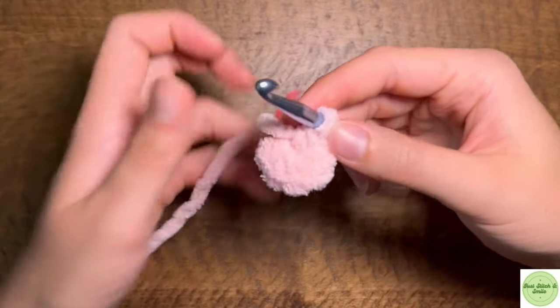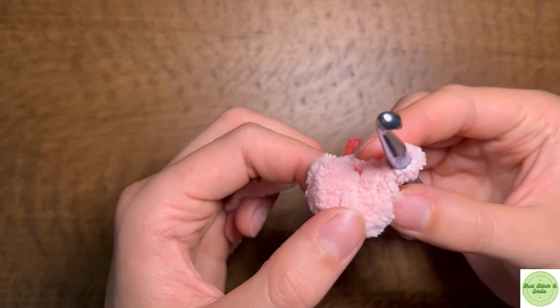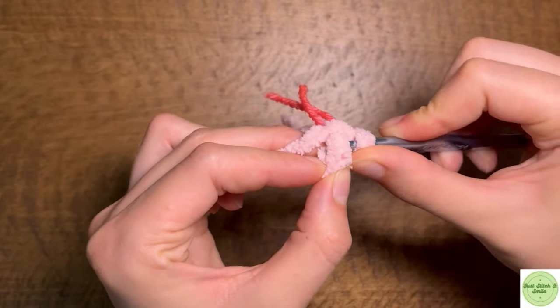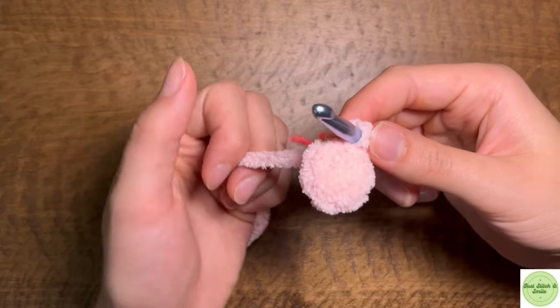So we're starting with the legs. It's going to be a little harder using this yarn than other yarn types just to see your stitches, but after you do it for a while you'll get used to it. We're going to slip stitch into the first single crochet we made to complete our round and we should have six stitches all the way around.